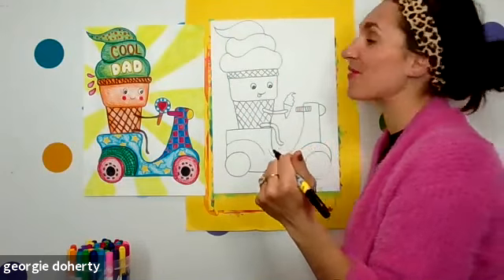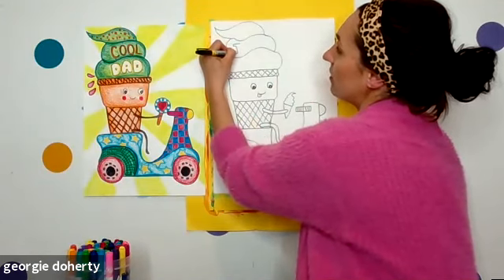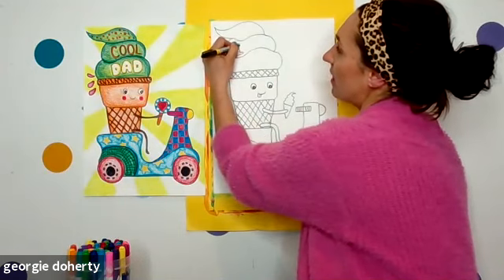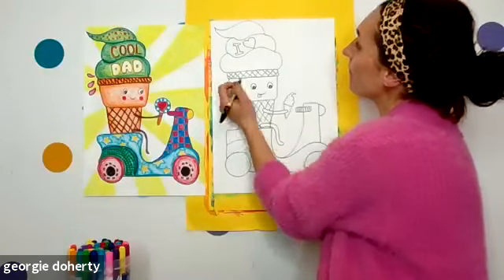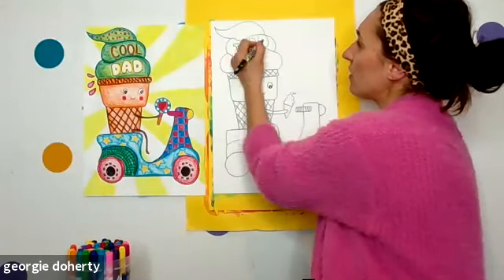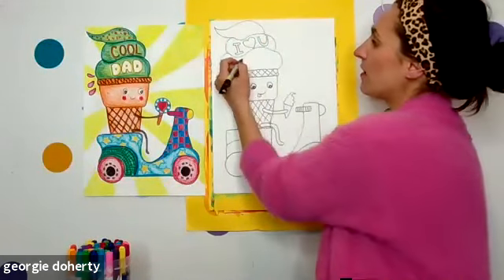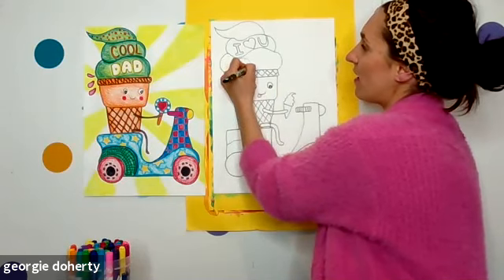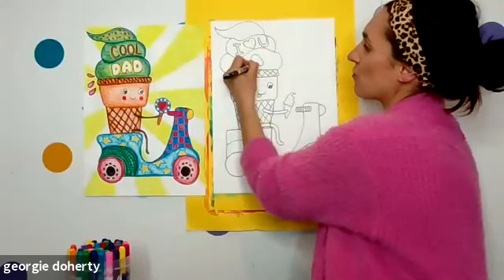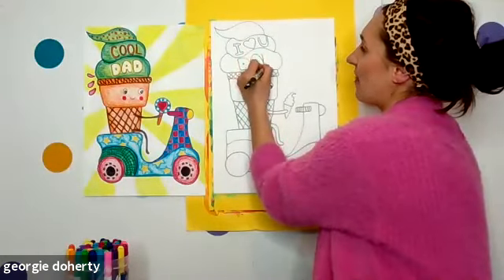For me I'm going to write 'I love you Dad.' I'm drawing a block letter I — mine's going to say 'I love you Dad,' but you might want to do 'Cool Dad.' For the love I'm doing a heart shape, and a U-shape for the U because I don't think I could fit all the letters. And my 'DAD' is going to be really big — D, A, D. You can write this any way you like; it's just nice to write it really big so it stands out.